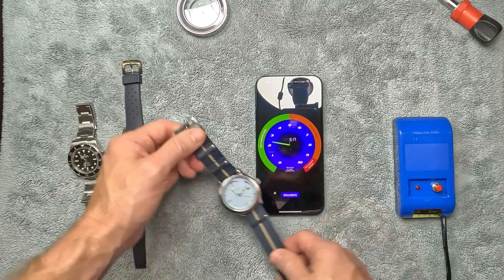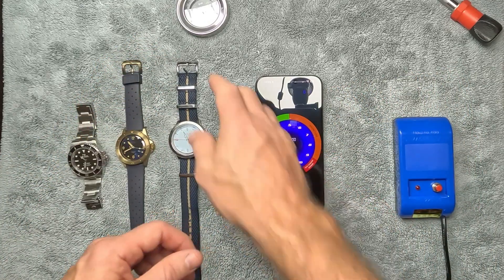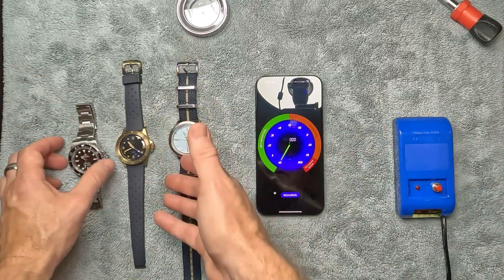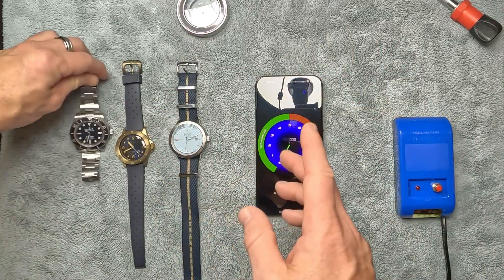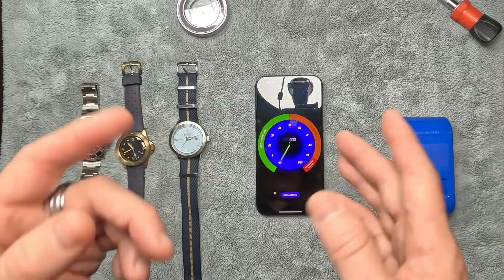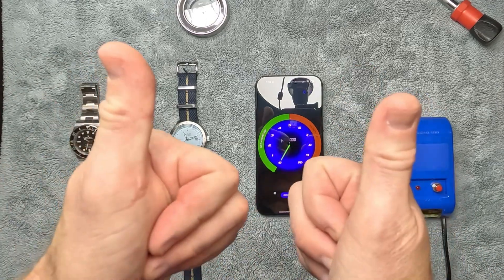The Marloe still has some magnetization but we were able to get it within normal limits. I hope you enjoyed this video — the app worked a lot better than I expected, and the demagnetizer didn't cost too much. If you have an automatic watch running fast, it might be magnetized. That was something I didn't know before, and hopefully you gained something from this too. See you on the next one!